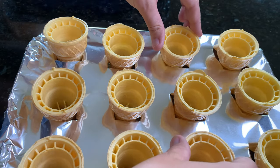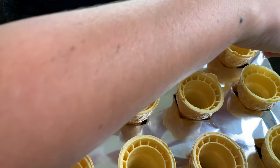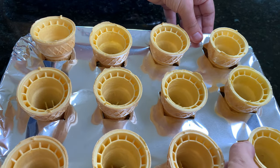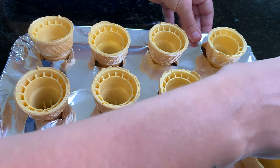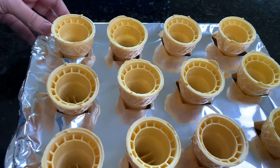Another tip: I also placed this cake decorating pan on a big jelly roll pan. I had two pans and the jelly roll pan added extra stability. You don't need it, but I wanted to be extra cautious.